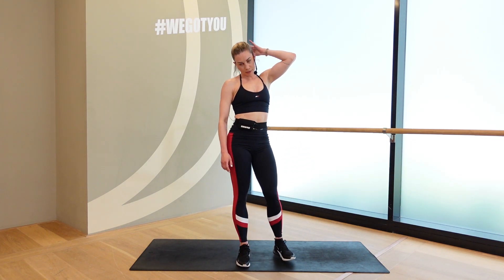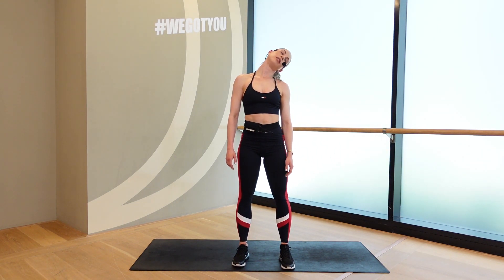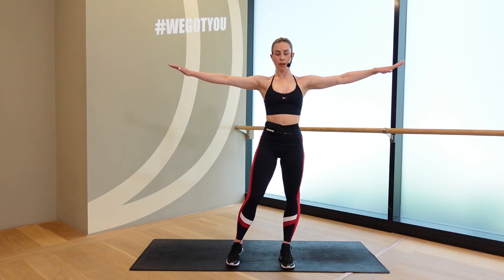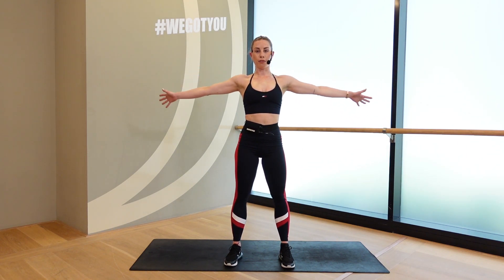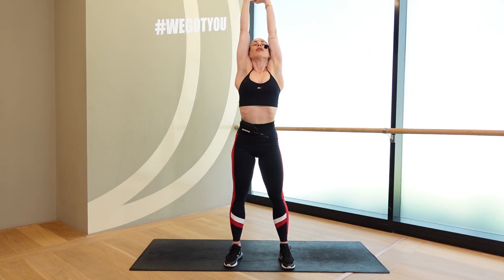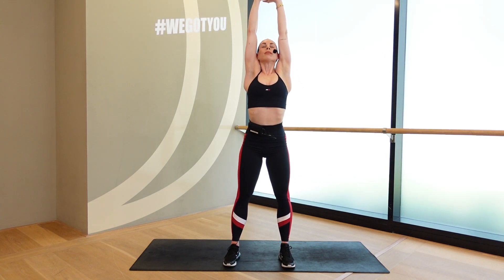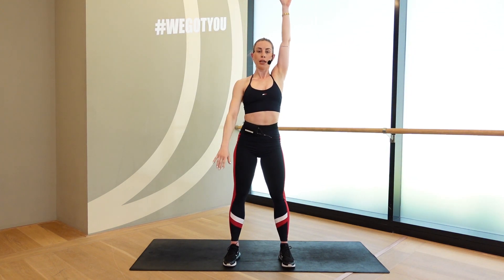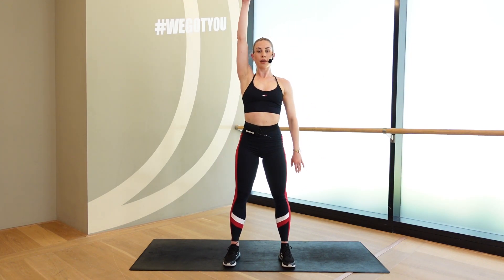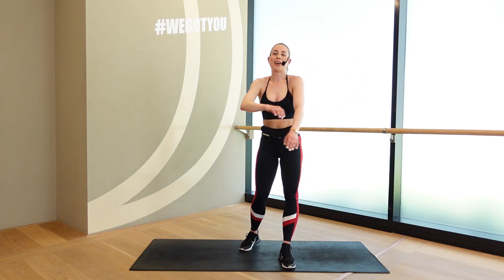Good. Bring that head around. Full head circle. And other way. Send those arms out to the side. Little circle. And reach up to the sky. Clasp your fingers and reach yourself long. Exhale. Open up through the lungs, through the chest. One arm drops and swing. Good, guys. Send those arms out to the side, cross them over. Give yourself a big hug. That was your workout for today.